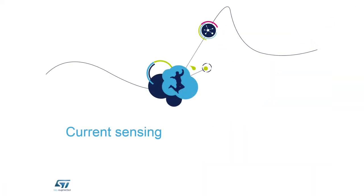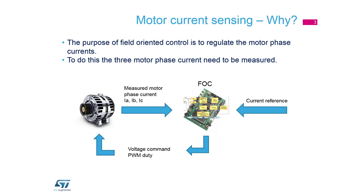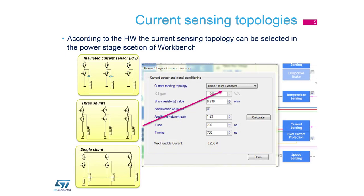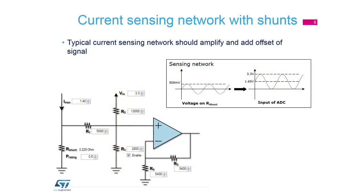Today we will start with current reading. As you already know, we need current sensing for FOC regulation. We have two options which our Motor Control Workbench supports: insulated current sensor, three-shunt topology, and single-shunt topology. Insulated current sensor gives the best quality of reading but the cost is higher than shunt topologies. Current sensing topologies can be set in the Motor Control Workbench in the Power Stage Current Sensing window.